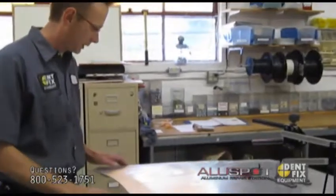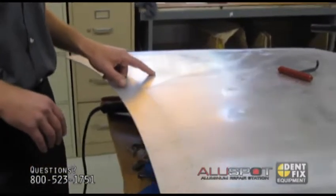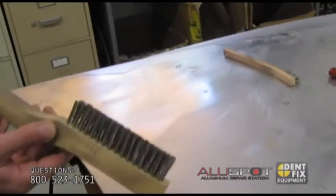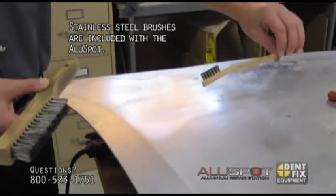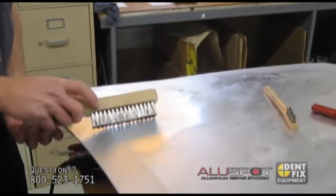We have a cracked little hood here with two dents — one round one and one elongated one — that we're going to pull out. I've already cleaned it up a little bit. What you want to do is use the supplied brushes: you have a horseshoe brush and a little toothbrush brush, both stainless steel.